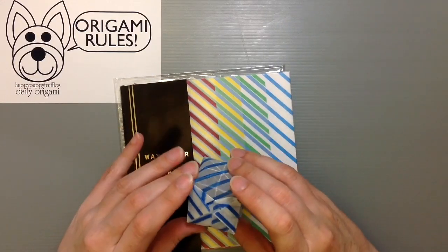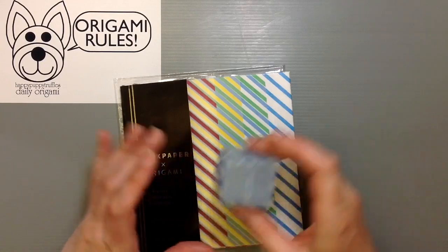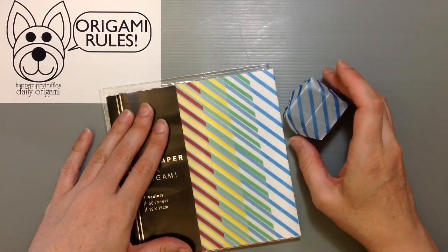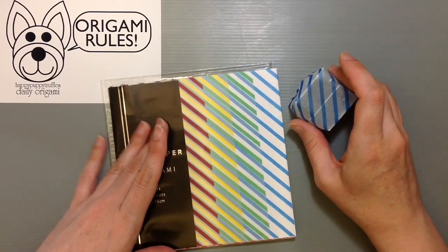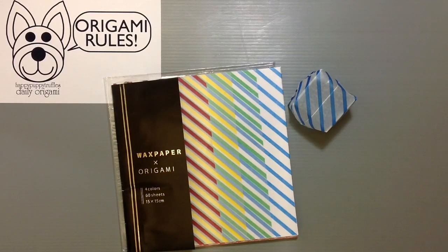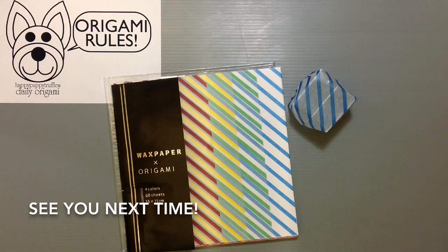It's unique paper to have for fun projects — a neat thing to use to make envelopes, flowers, boxes, kusadamas, all sorts of things. So if you happen to see something like this, think of some neat ways you could use it. I'll have some more fun things to share in the days to come. Thanks so much for watching and I will see you all next time!